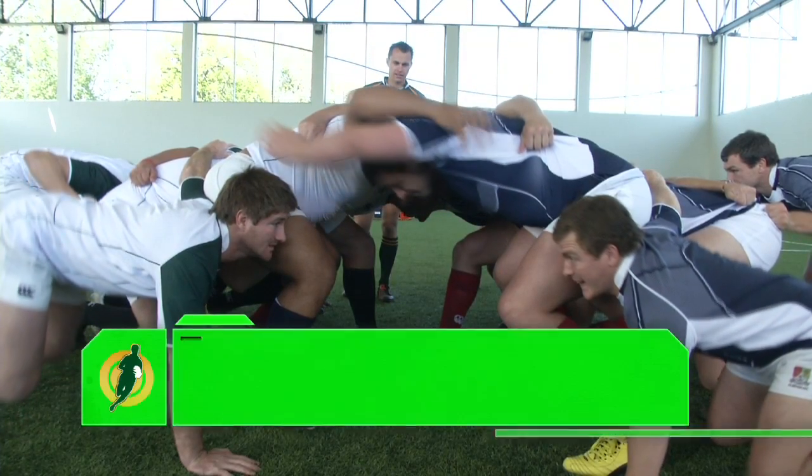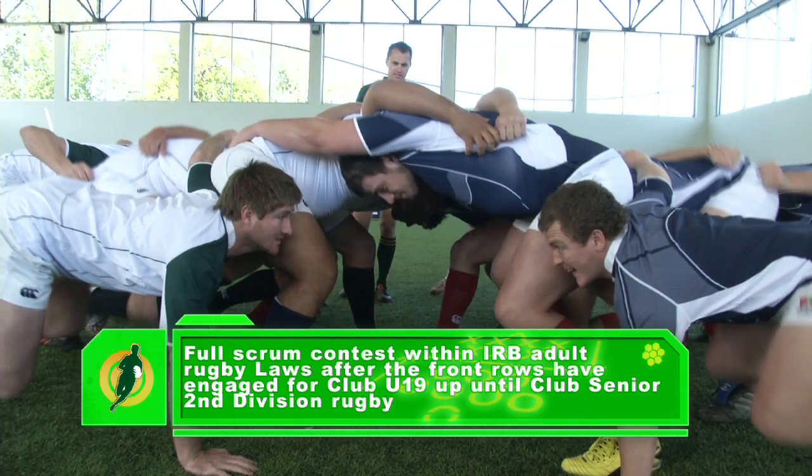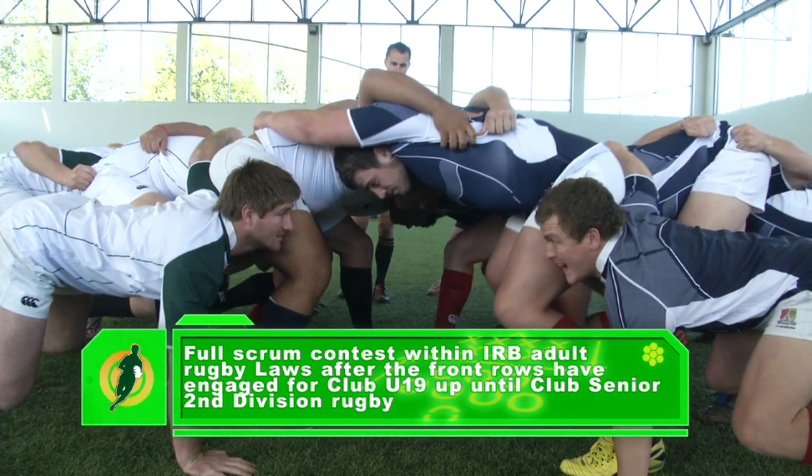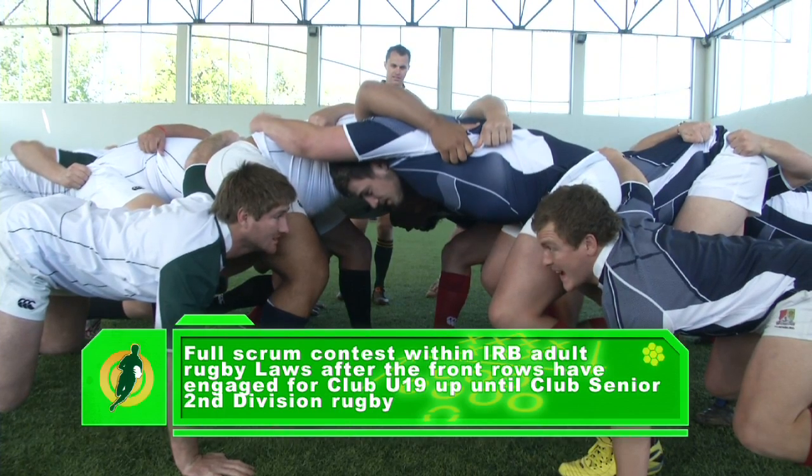There will be a full scrum contest within the IRB adult rugby laws after the front rows have engaged, for club under 19 up until club senior second division rugby.